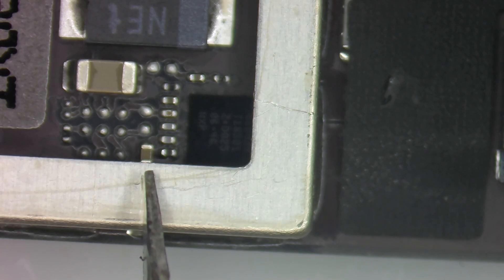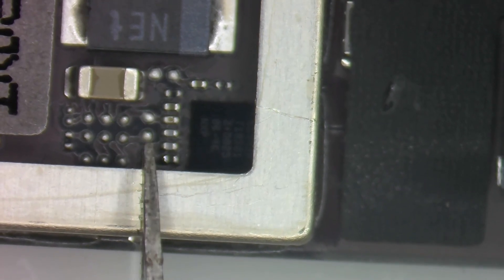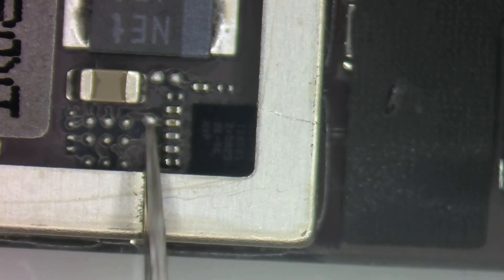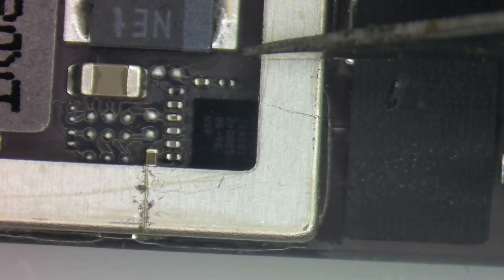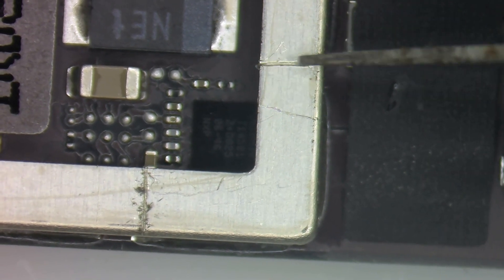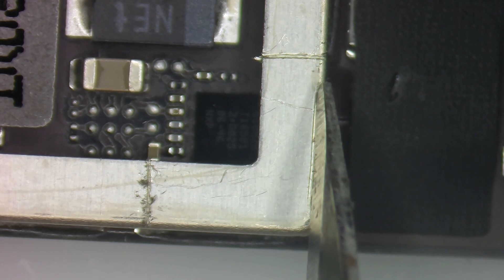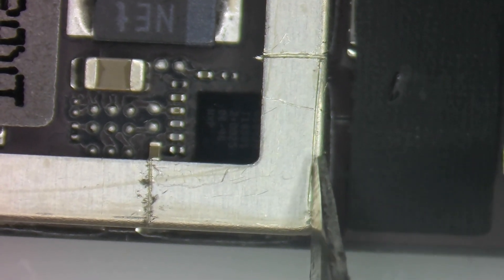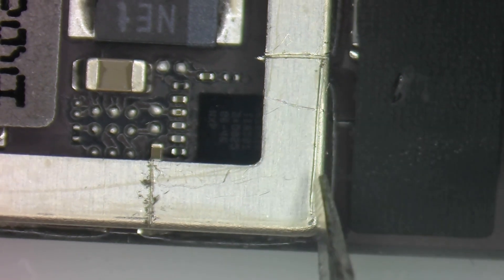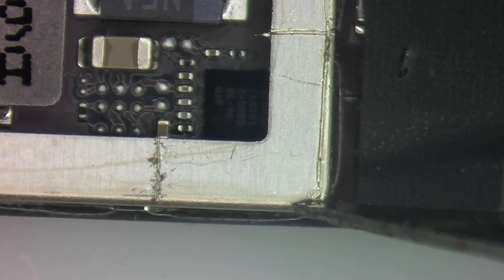I'm going to take a razor blade and score the metal where I want it to tear away — almost like I'm sawing through it a little bit. If I can, I'm going to leave the border, though sometimes it tears off anyway. I'm just going to scrape down like that and do the same thing going the other direction.